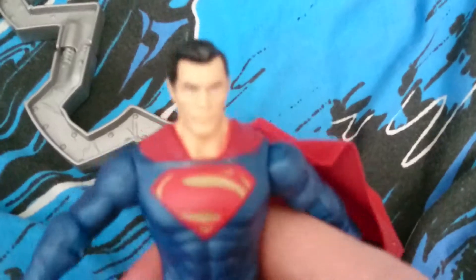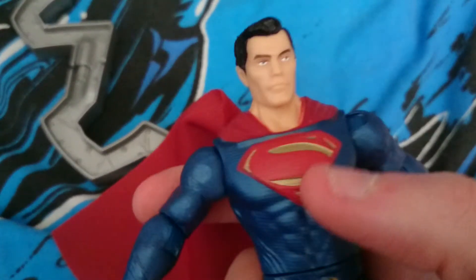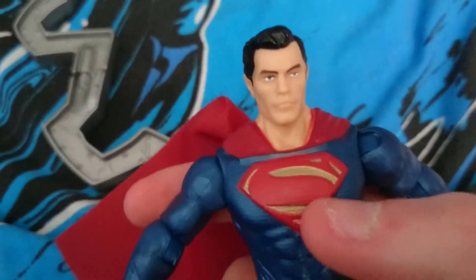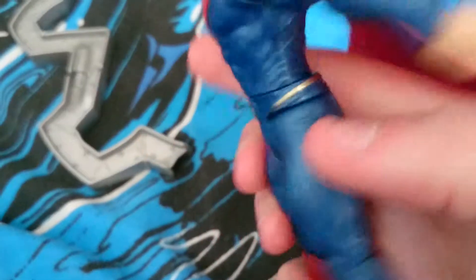There's Superman — he's pretty detailed. He's got his hair, black hair like he does. He's very detailed on the face, looks like the guy in real life. He has the symbol, the S symbol on his chest — that's actually the symbol for hope in Superman's world.